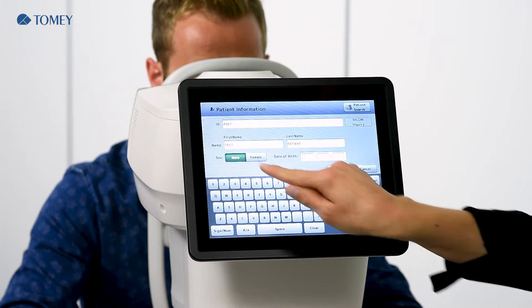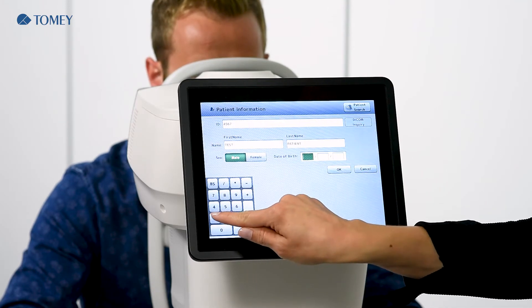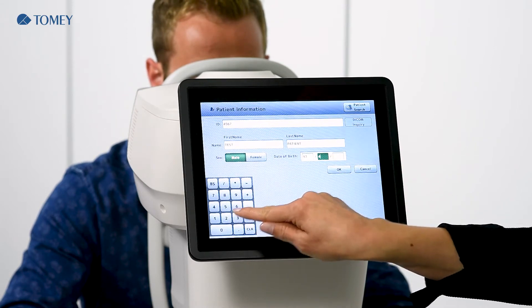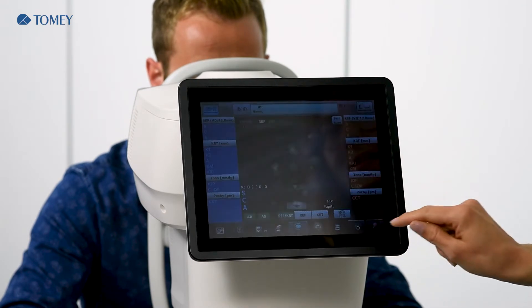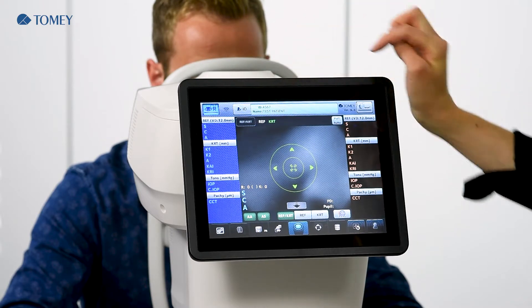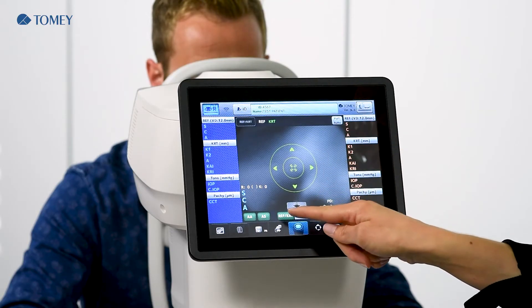He is a male patient with some random date of birth. After entering the patient, you will find this display and here in the top line you see which examination mode is activated. With the first startup, you always get into the REF and keratometer mode.